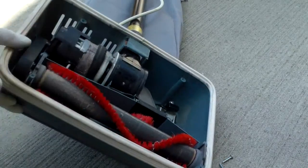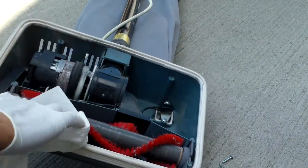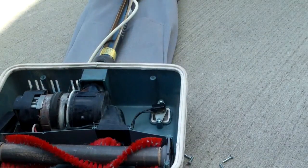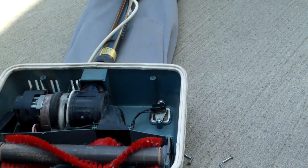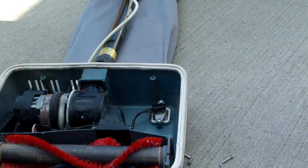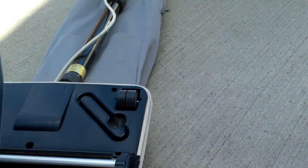You could lubricate the motor shaft a little bit, but I'm not going to do it because if you put too much grease on it, it will attract dust and can create more problems than it solves. It's probably expensive because of the motor they use — a quality motor.